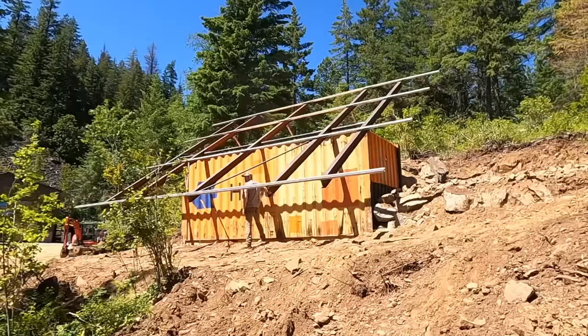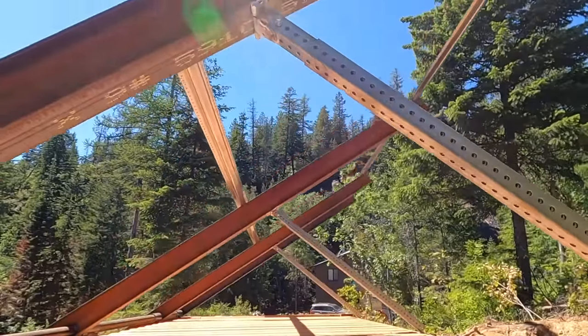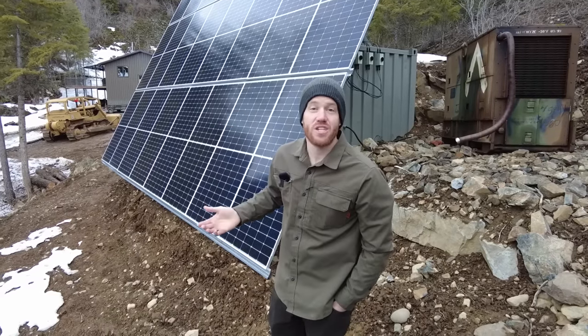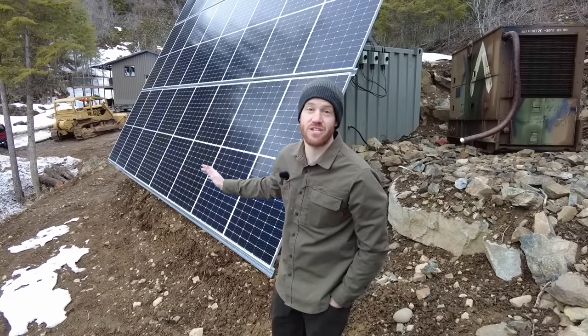One of the cool things about building the solar array on top of the shipping container is it allowed us to design the array to be able to tilt. Right now it's in our winter tilt, which means it's optimized for our super low sun angle. Another question we had a lot about this solar array is how it's doing in winter as far as clearing snow.